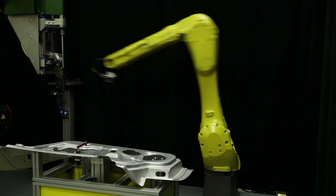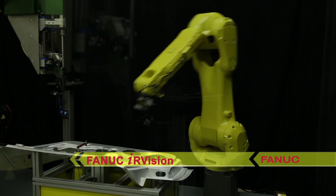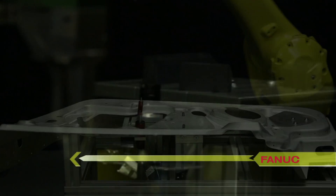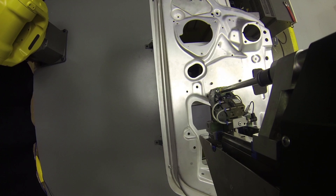First, the new FANUC M20IB-25 quickly picks a reinforcement plate from a fixture. The robot uses FANUC IR Vision to locate the part in its gripper and then accurately places it on the inside of a fixtured automotive door panel.